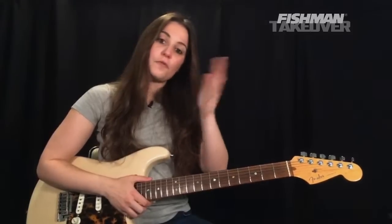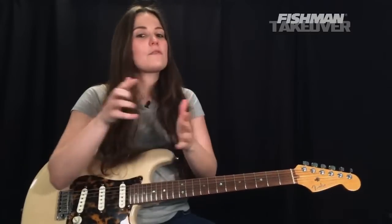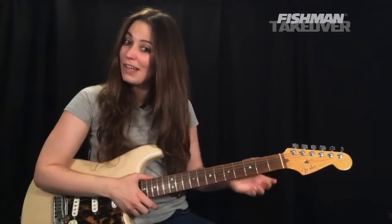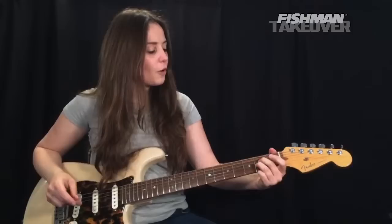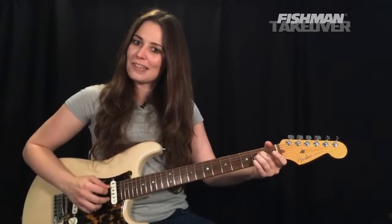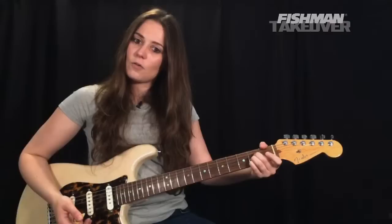Let's talk about the chords first before we get into the solo section. We've got two chords: A major and B minor. I like to play my A major up at the top of the neck with my second, third, and fourth finger. Place your second finger on the second fret of the D string — that's our E note. Third finger on the second fret of the G string — that's our A — and fourth finger on the second fret of the B string, which is our C sharp. So the notes are A, C sharp, and E — the 1, 3, 5 of A major. Strum from the A string down.